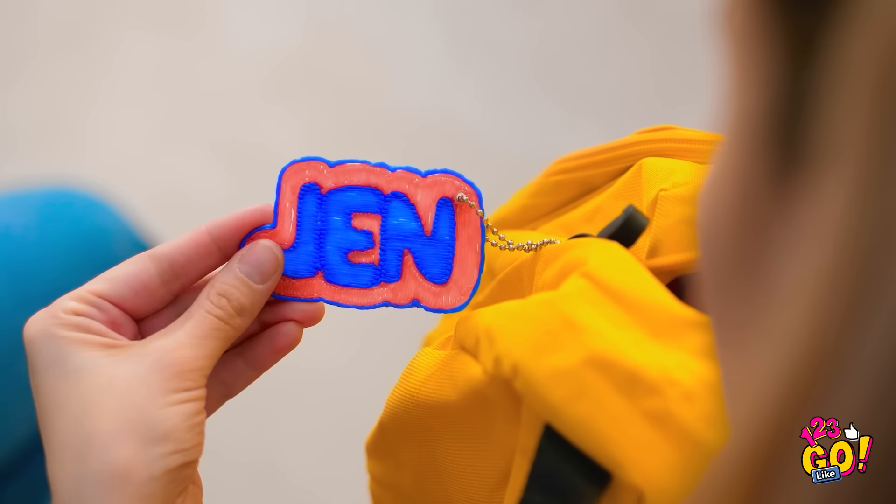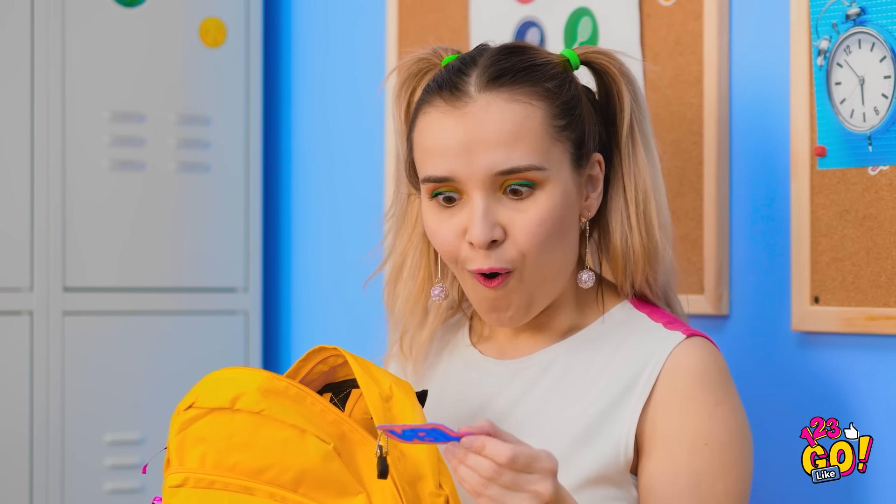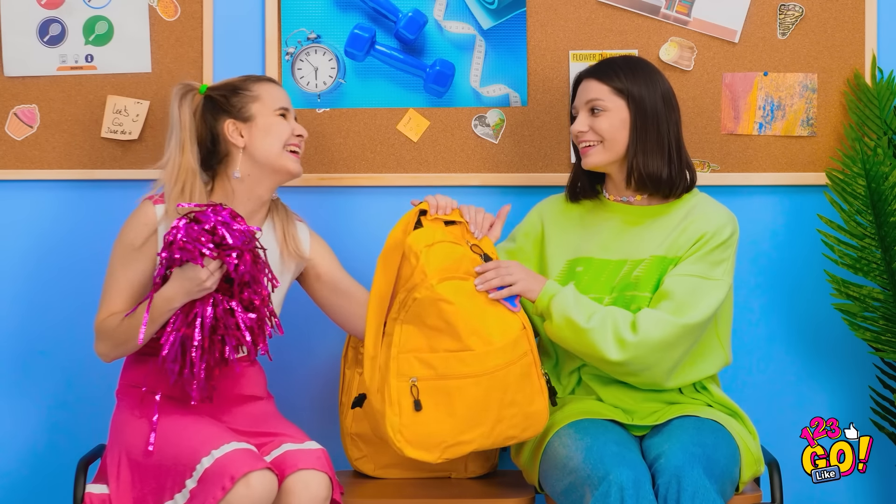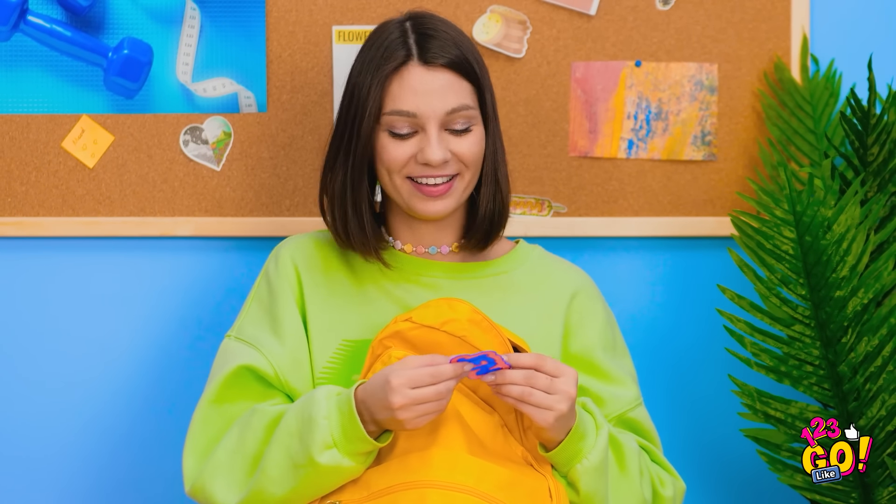That's not my name. That was close, huh? Saved by the name tag.